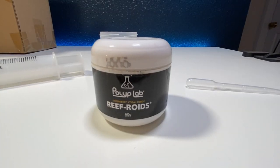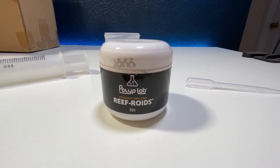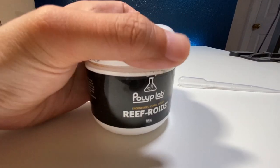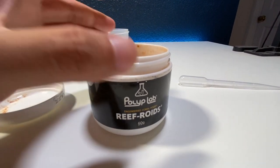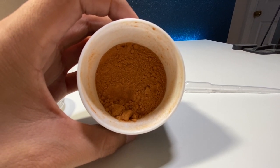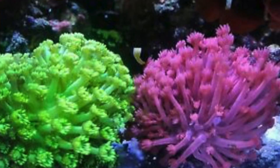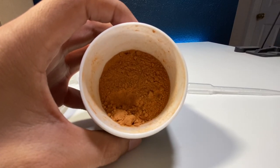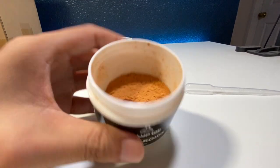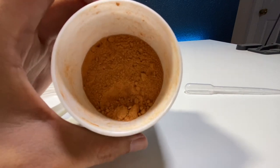Alright guys, this is what I use to feed all of the corals inside the Red Sea Reefer 350 and the Lagoon 25. Let me open this up so you guys can see what it looks like. From what I have read, Polyp Lab designed Reef Roids specifically for Goniopora and Alveopora — they're the flower pot corals that you see. I have one inside my tank. Those type of corals need to take in very fine particulates, so Reef Roids was designed specifically for those type of corals so they can easily digest all of this.